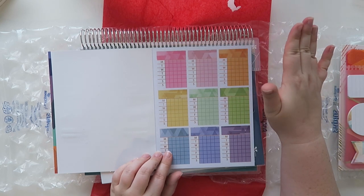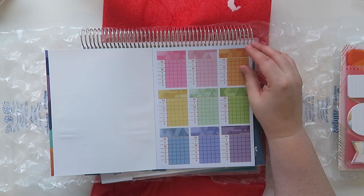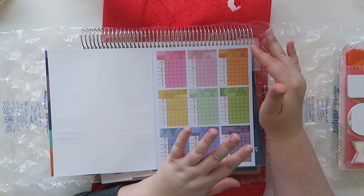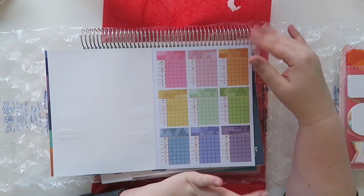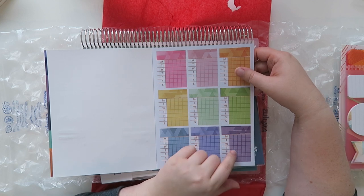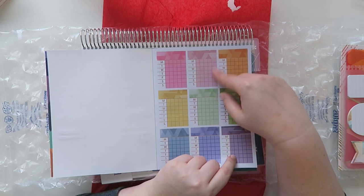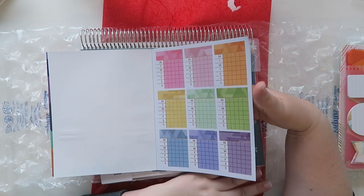If y'all know me and have seen any of my plan-with-me videos — I actually have one coming up this week, so stay tuned. You know I don't track water or spending in my personal planner, but I think this would be so cute. This sings to me for some reason. It would even be cute on your monthly because it has like five columns, and sometimes there's five weeks in a month — that would be really cool to track something for the month.